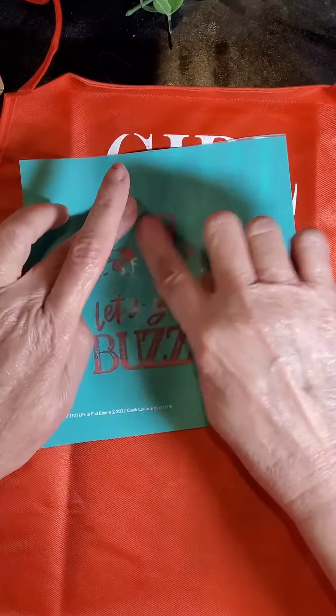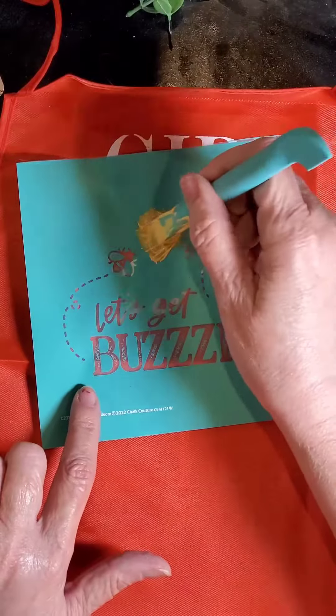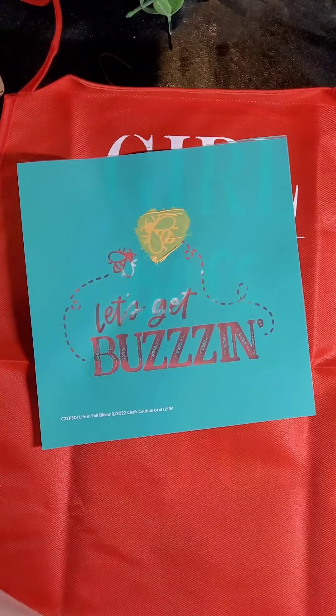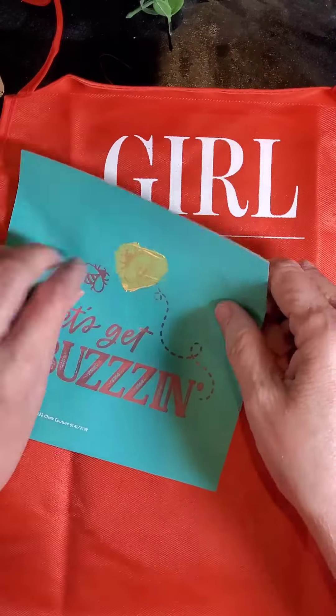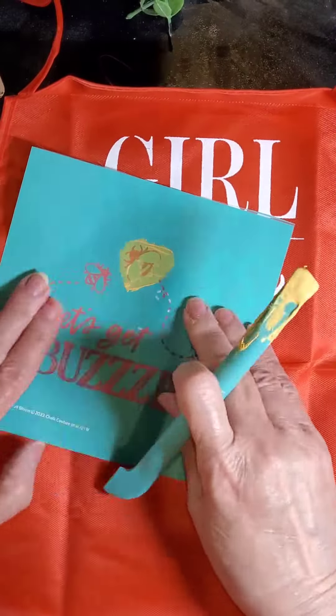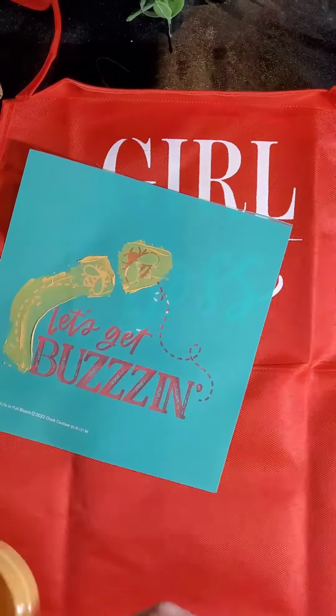I found one of our new transfers — it has little bumblebees on it. So I got out some yellow and I'm adding the little bumblebee there. I decided to add another one to the side. And then it has the beeline, and I just ink that on there.